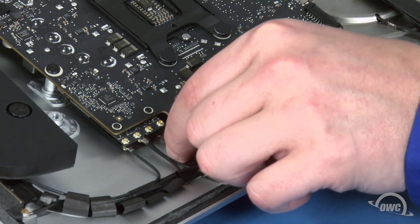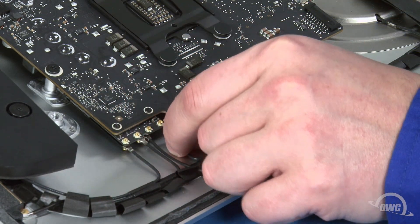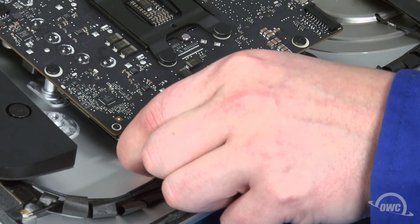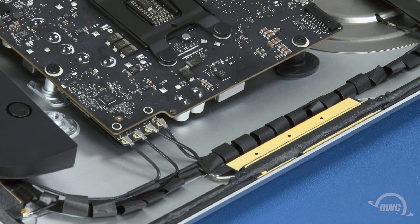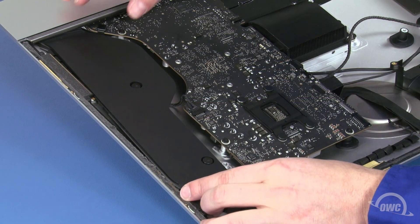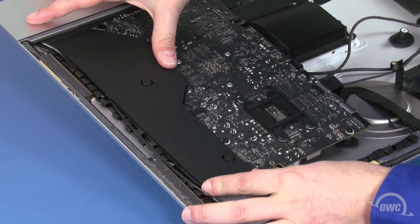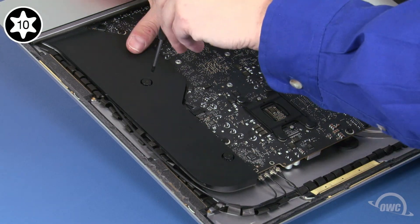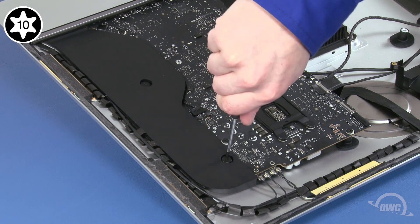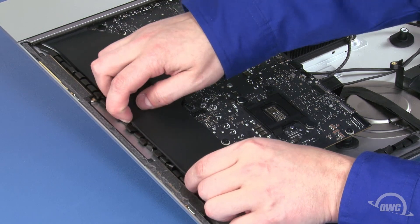Finally, we can reattach the antenna cables. These should have remained in order — simply line up the connectors and press them together. We can now move this speaker assembly back into place and tighten the screws to secure it. Then replace the antenna cable in its channel along the side of the unit.